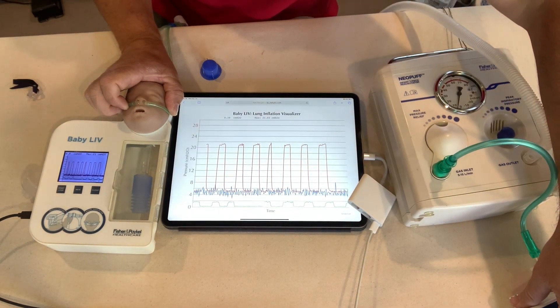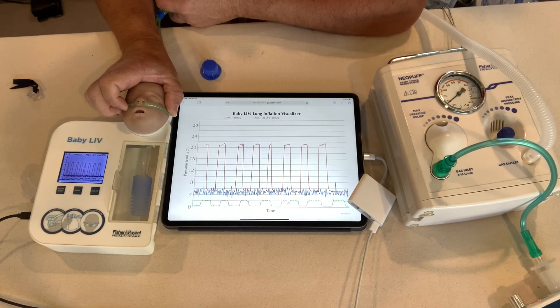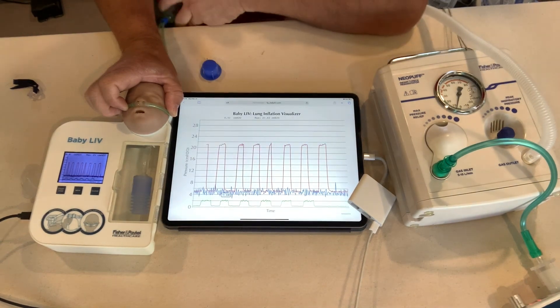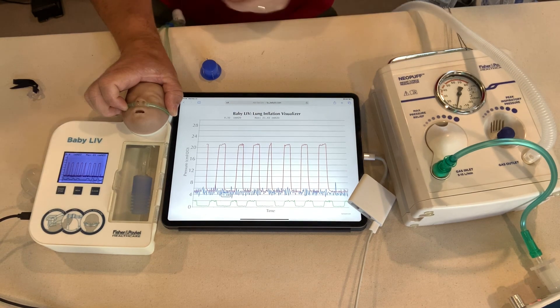So I'll cheat a little bit, increase the flow — now my Neopuff is telling me 20 over 5, I'm happy with that. But when we look at what's going on internally in the lungs of the baby without the chin strap or pacifier, it's only 2.5 over zero — which is essentially nothing. Very interesting. Great discussion — thank you Omar and David, and I hope this was helpful. Talk to you all later.